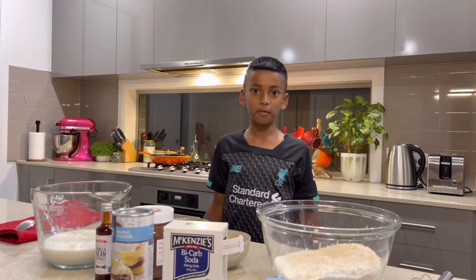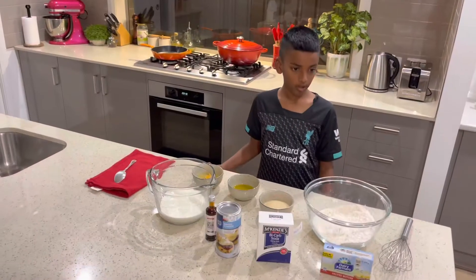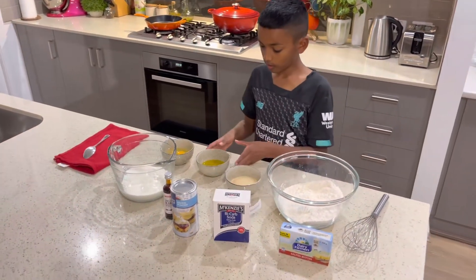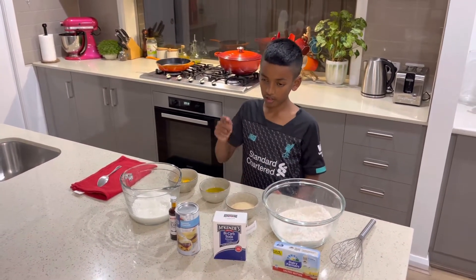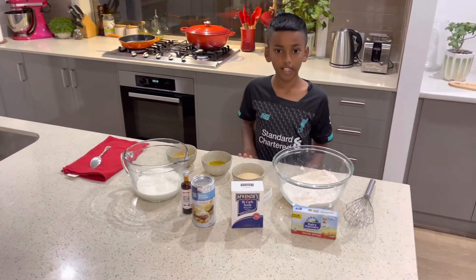Hello everybody, my name is Aidan and today for my presentation I'm going to be making black hole pancakes. The ingredients we need are flour, some sugar, melted butter, two eggs, buttermilk, vanilla essence, baking powder and baking soda.